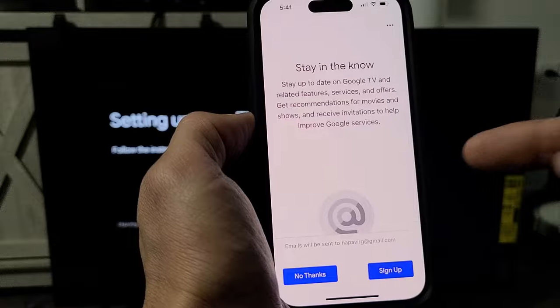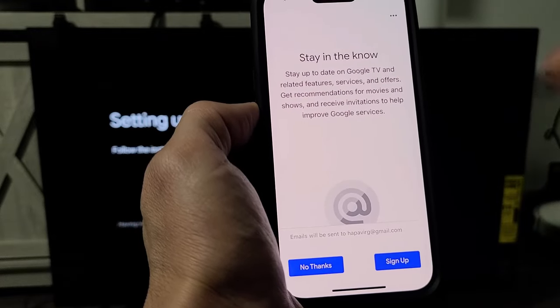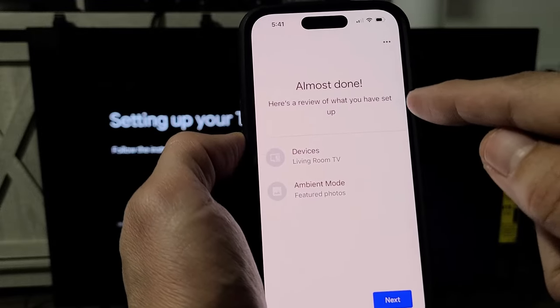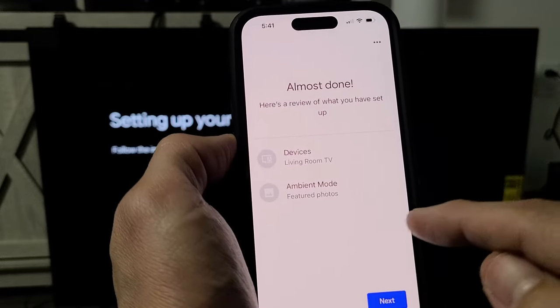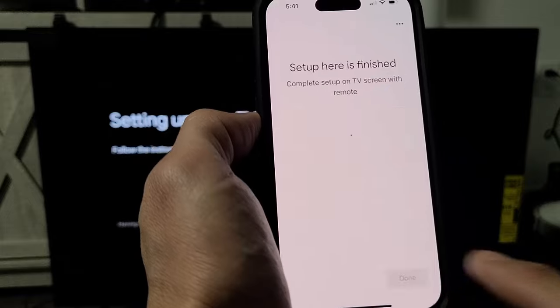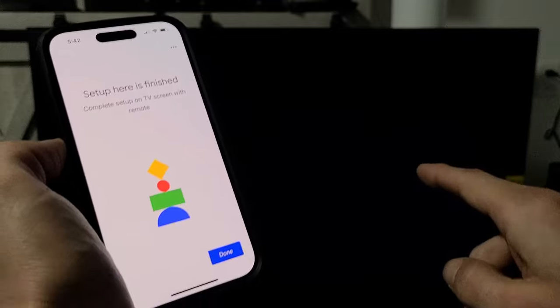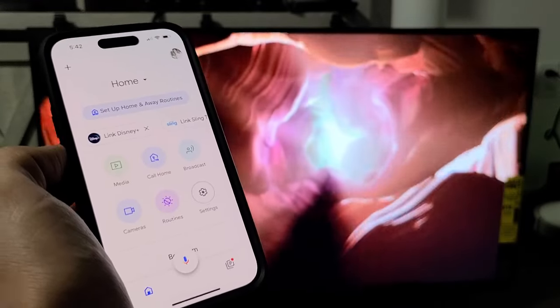Stay in the know — this is up to you. Go ahead and read through it; you can sign up or not. I'm going to go with no thanks. Almost done — here's a review of what I have set up: devices in the living room, ambient mode. Then I'm going to tap on next. Setup is finished, so I'll click on done.